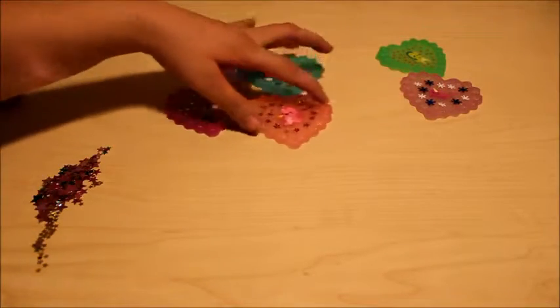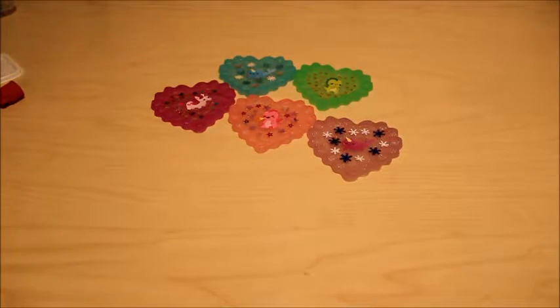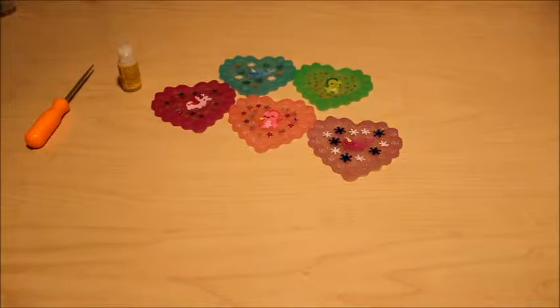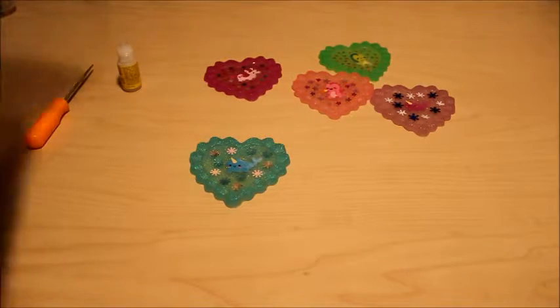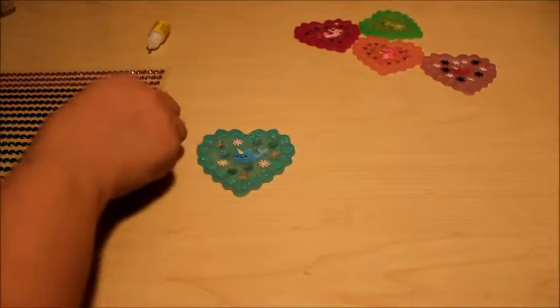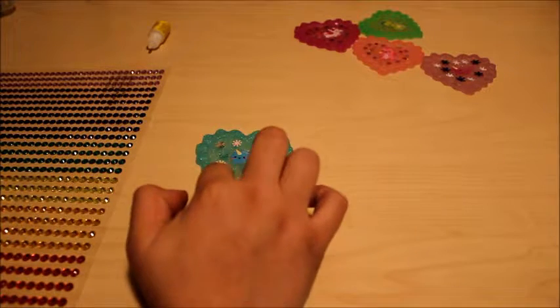So these are all our pieces. Clean off the mess — you don't need the confetti anymore. Next we'll be adding our gems to each of these pieces. Use your super glue and your pointer tool.